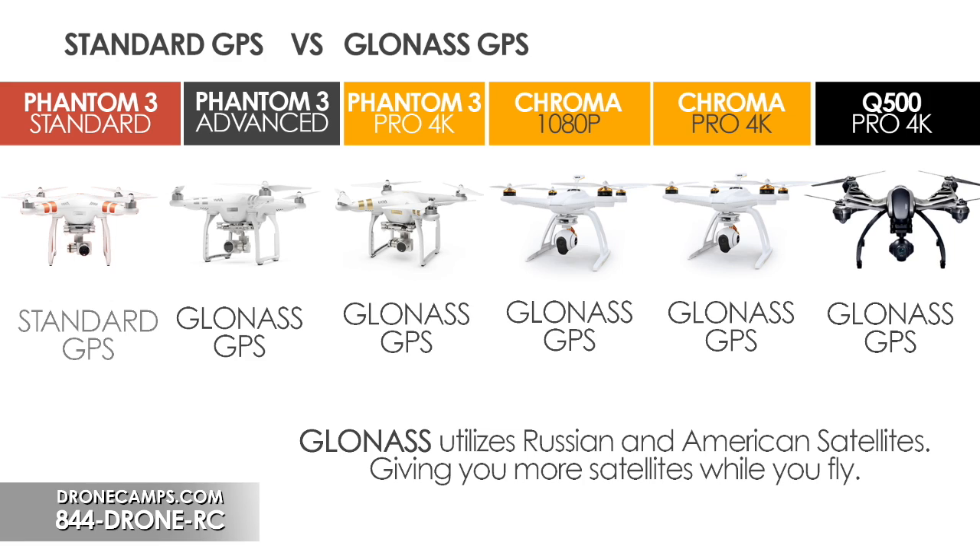The P3 Standard does not come with GLONASS — it uses standard GPS, which gives you around six to ten satellites at most. That's about half the satellite connection you'd get with GLONASS. In our opinion, you should definitely go for the GLONASS system if you can afford a couple extra hundred dollars. If you've flown an older system with standard GPS, the GLONASS difference is almost night and day — something to consider when buying your first drone.